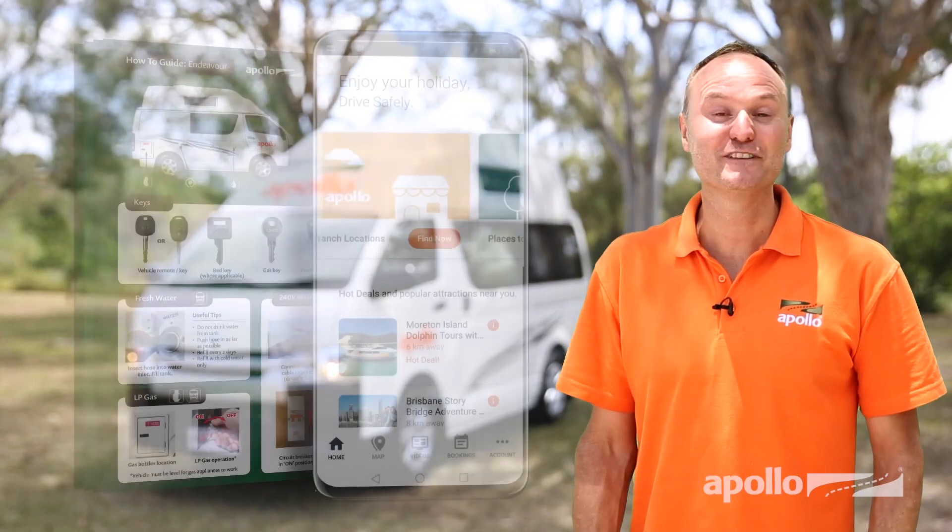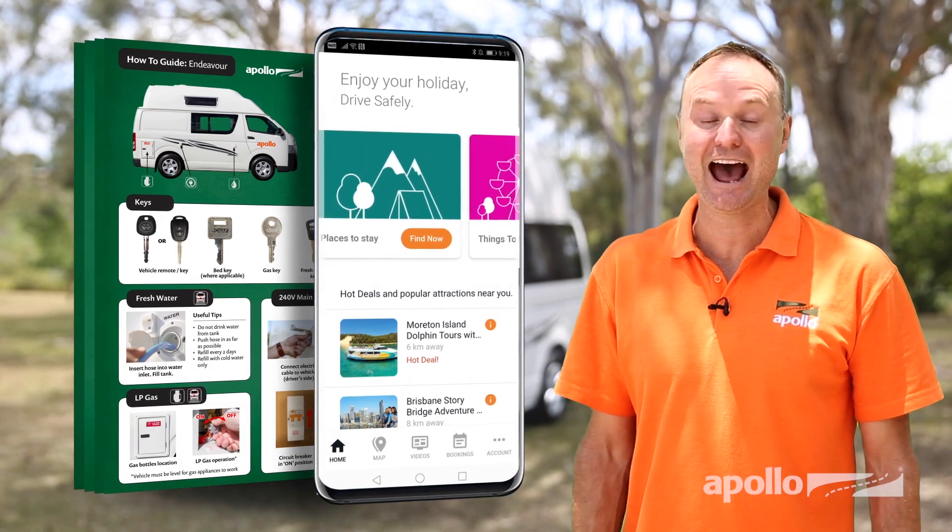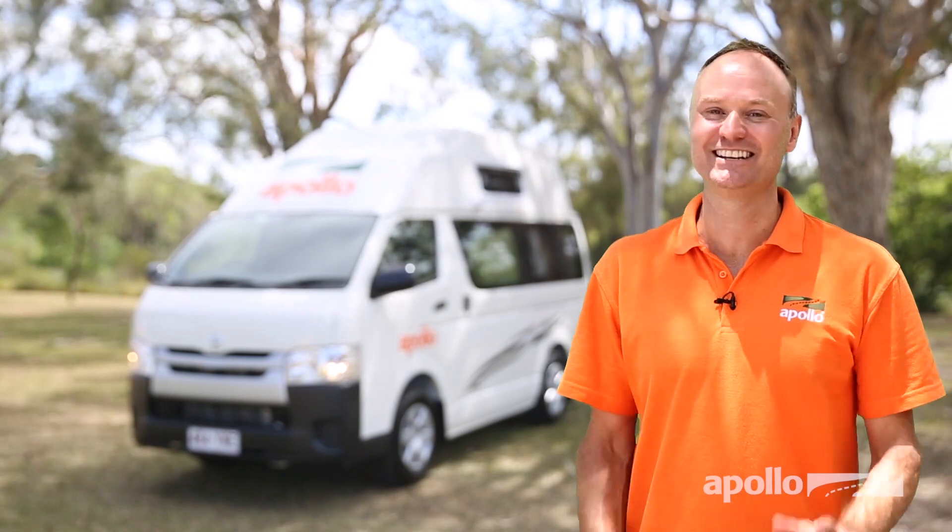That's it from me. Don't forget, your two best friends are going to be your how-to guide and the Apollo Connect app. We wish you all the best on your trip and we'll see you next time.